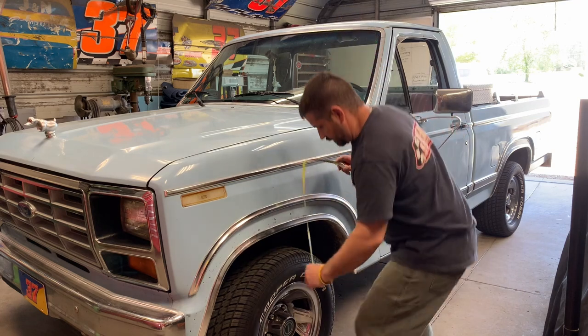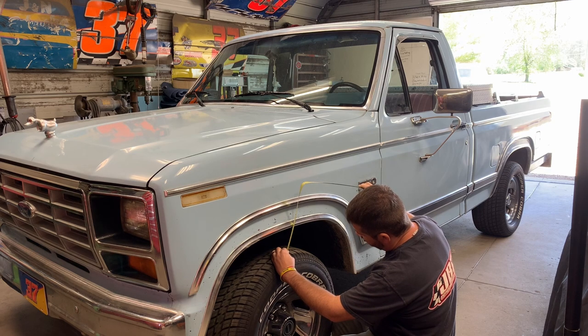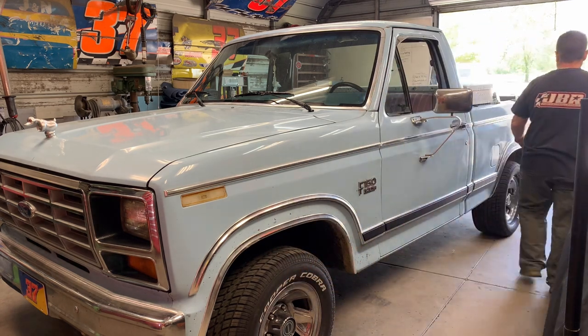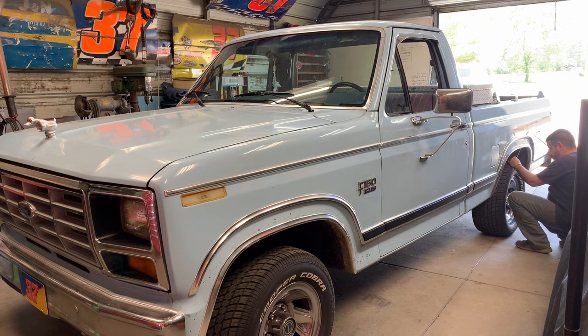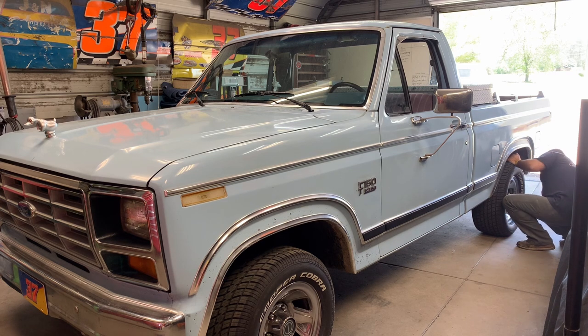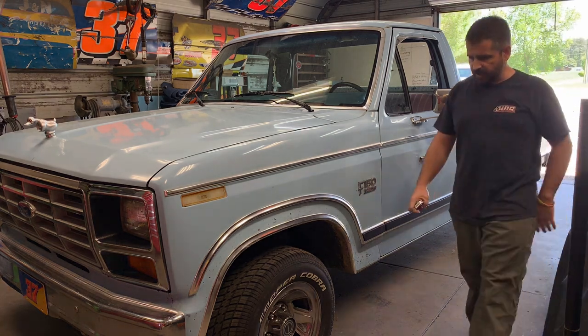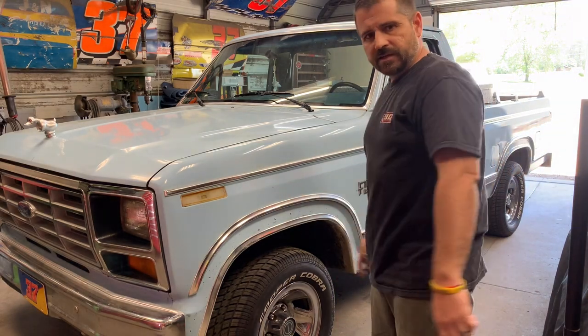Before we get started, I want to document the fender well space we're looking at. Top of the tire to top of the fender is five and a half inches — same in the front and the back, maybe five and five-eighths in the back. We're going to try to take a leaf out; looks like we've got four leaves in the back. We might take one out and see if we can let her sag a little bit. We'll take a little bit out of the front as well — it's going to be a little trial and error.